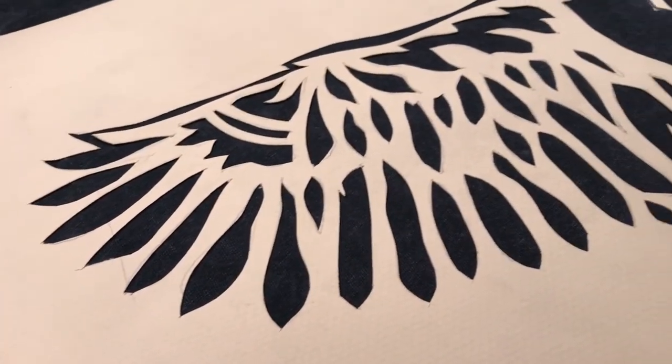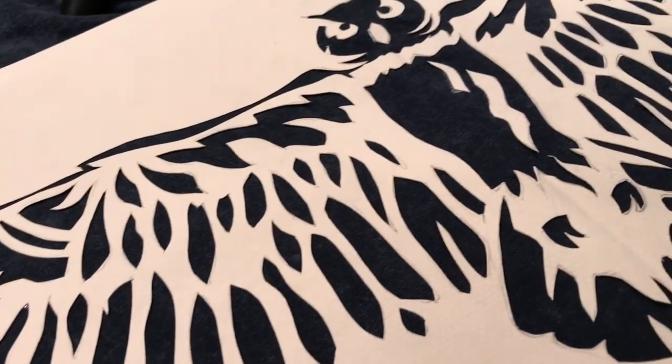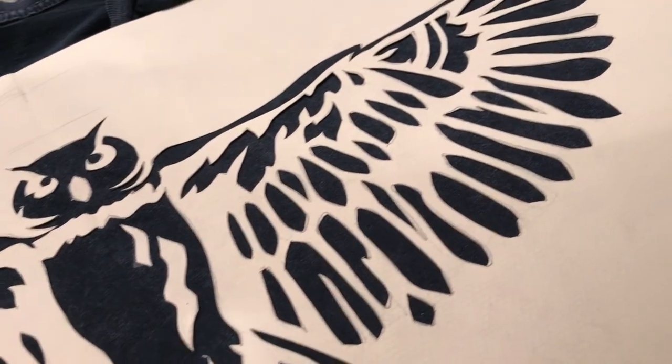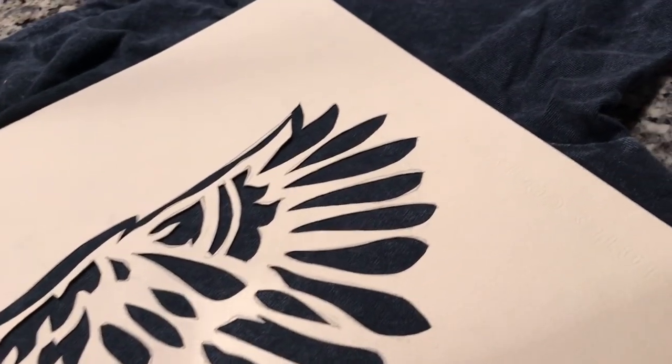Here's just a close-up of what the final thing looks like. It's actually on the shirt in the placement it's going to be on, and I just eyeballed it. It's pretty easy to put this in between the sleeves. It's going all the way across the chest from seam to seam.